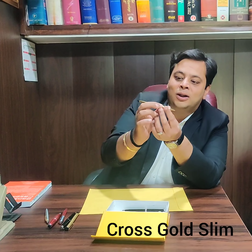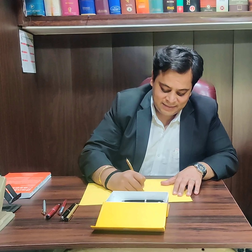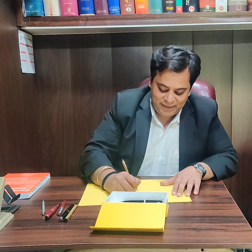And then I have this nice slim golden Cross with a golden tip. It also writes very nicely — it is very easy to write with this pen.